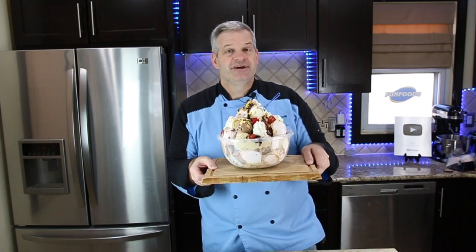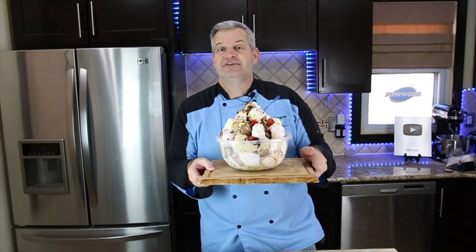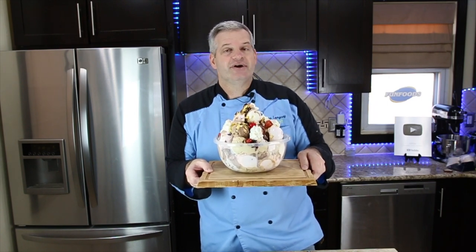So if you enjoyed this video, hit that like button. Also hit that big red subscribe button if you're not already subscribed — you're getting new videos all the time. And be sure to check out this video right here.